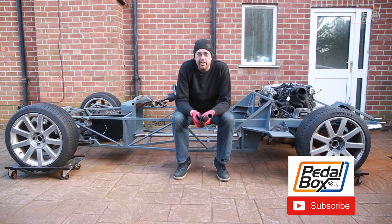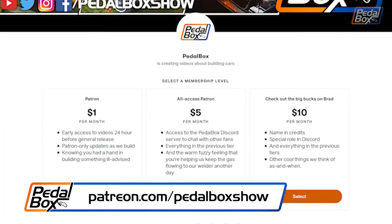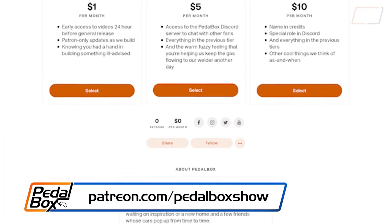If you haven't already subscribed to the channel, it would be great if you would do so. Have a look at our website, shop.pedalbox.show for merch, and patreon.com/pedalboxshow if you'd like to help support our builds.